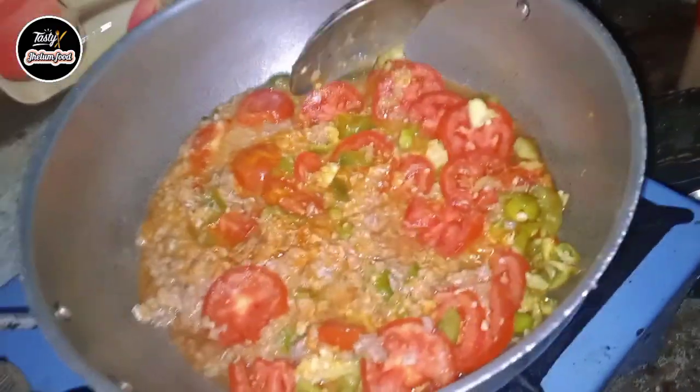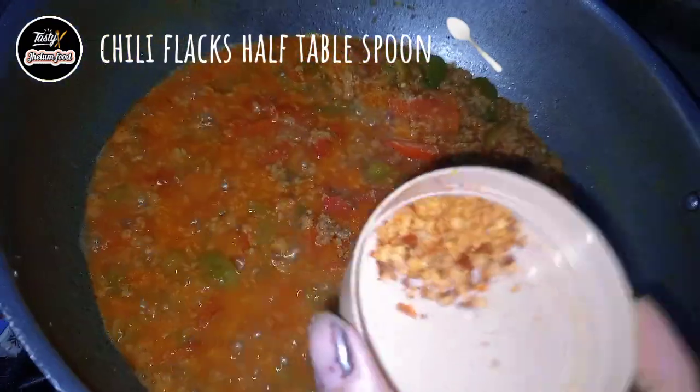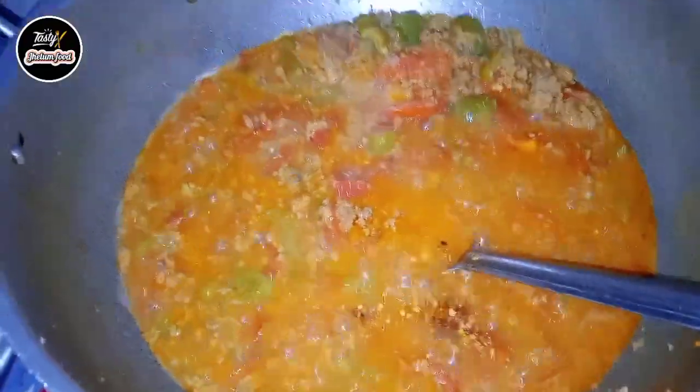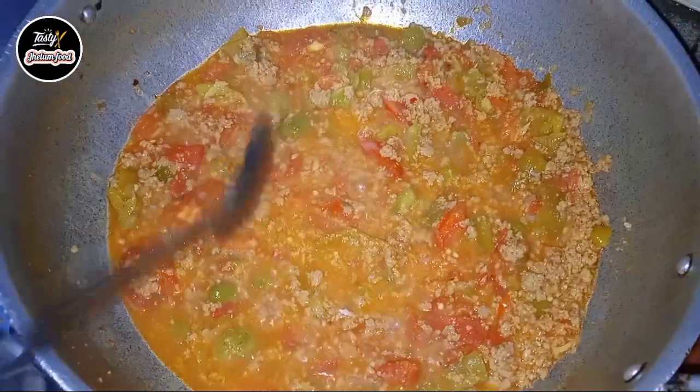You can add chili flakes but it is optional. I have 2 signature recipes: first, yummy yummy green chili chicken curry, and jamal keema. Inshallah I will share with you the chili chicken curry recipe.